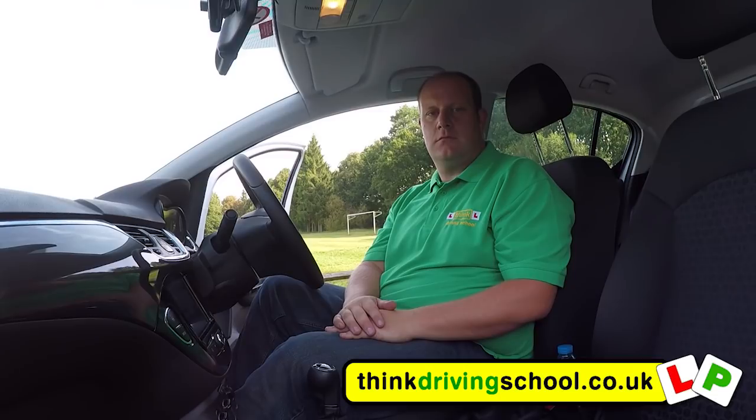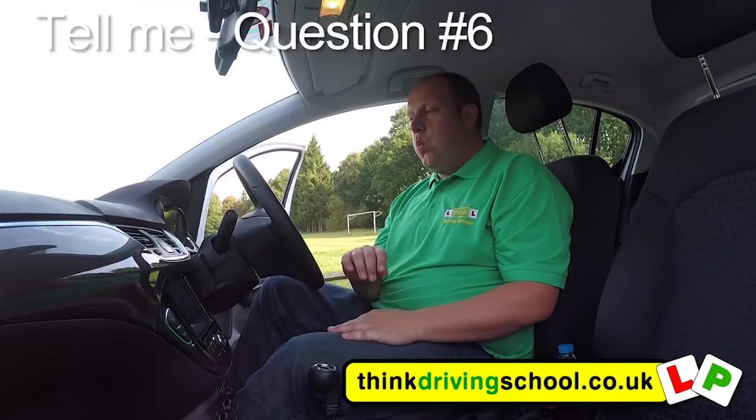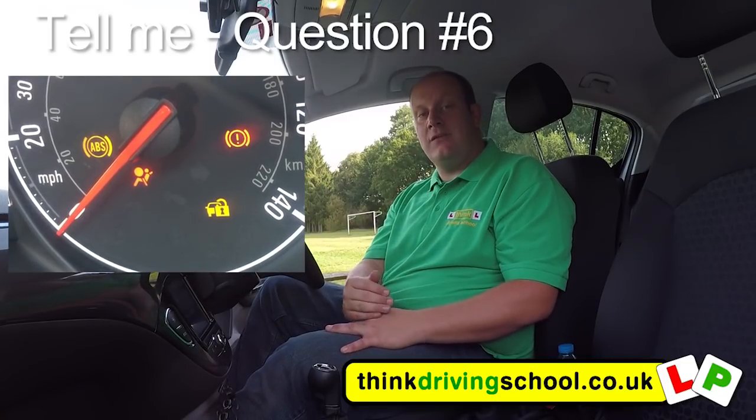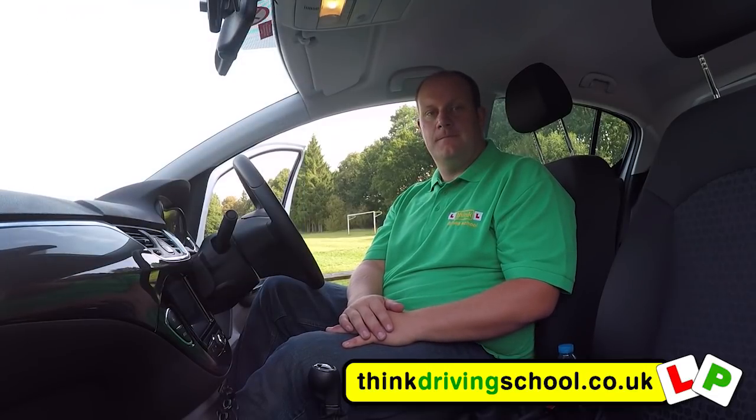Can you tell me how you'd know if there was a problem with your anti-lock braking system? When we start the car, an ABS light will come up on the dash. If it stays on or comes on whilst you're driving, it might mean that you've got a problem with your ABS.